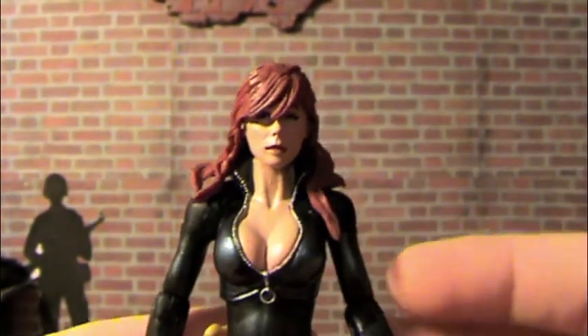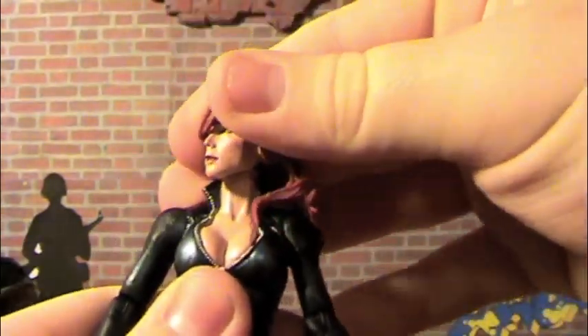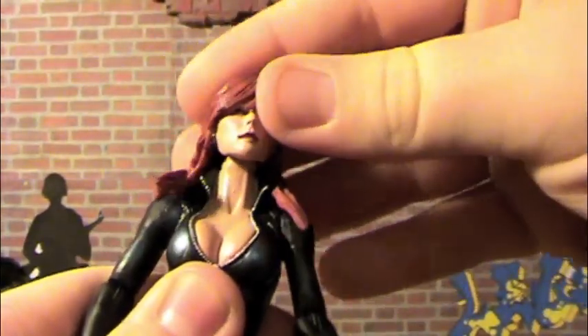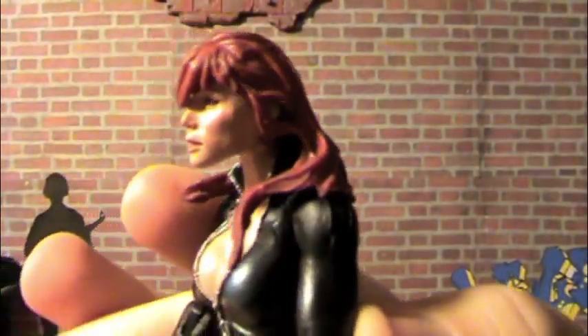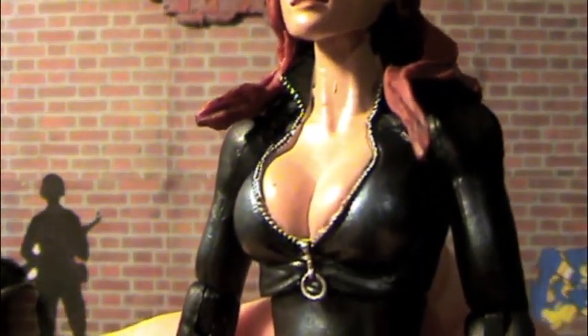Let's take a look at her actual sculpt. The sculpting on her hair looks really nice — the hair just kind of flowing down, very nice. It actually doesn't really hinder the articulation too much. It does go front and back a little bit, side to side — it's on a swivel type of thing. Very nice, sculpted very nicely. And then of course we got the bust line right here. You can even see the zipper; you can see the silver on the zipper right there. Very nice.